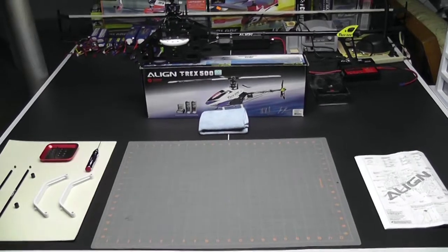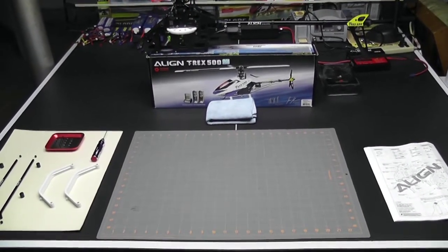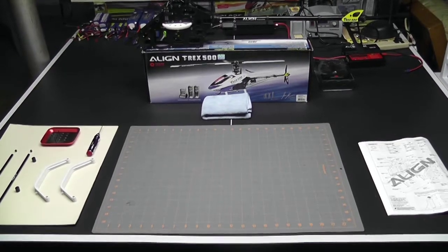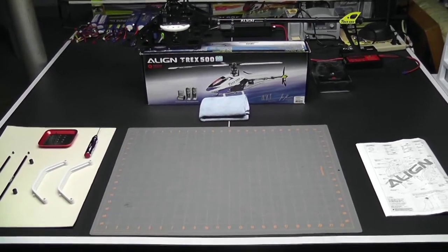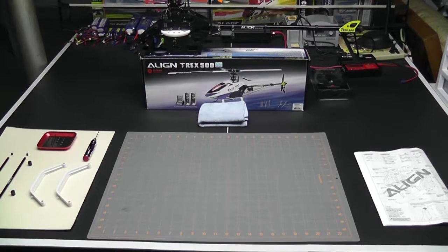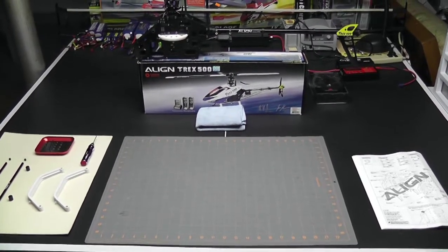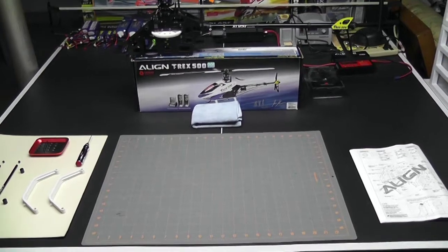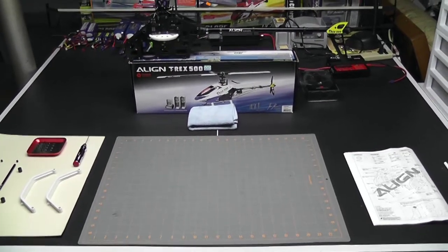Hey, what's up everybody, it's George here. We're back with another video. Today's video is build video number six in the Align T-Rex 500 E series. Before we continue on with page number 15, I'm going to backtrack and take care of one of the steps that I did not do before, and that is installing the landing gear.